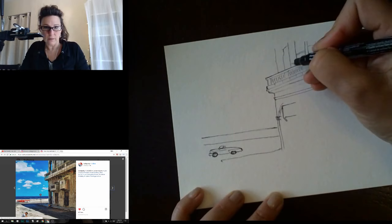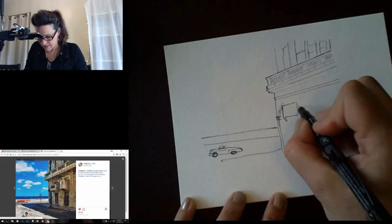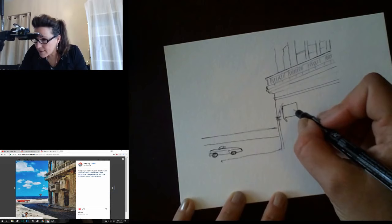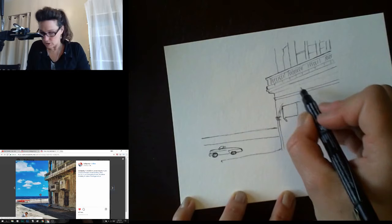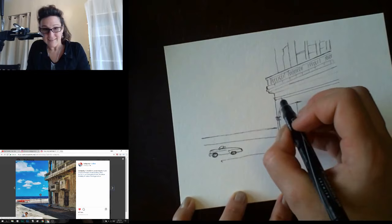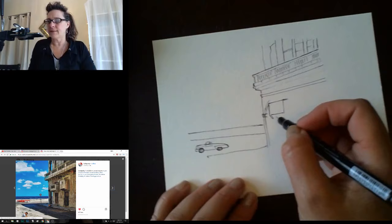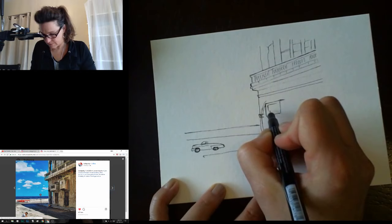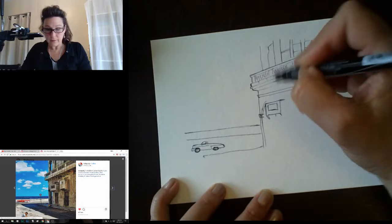My perspective is a little bit off there, so I'm just going to fudge it — because you can, and in the end it doesn't matter. Making this top edge, which is trickier than it should be. We've had a lot of rain here last couple days. Now we're going to have this shadow coming down here and this angle coming over here, then it meets the wall.